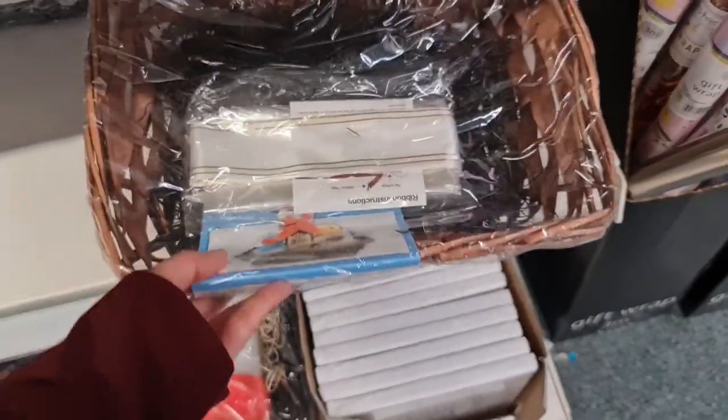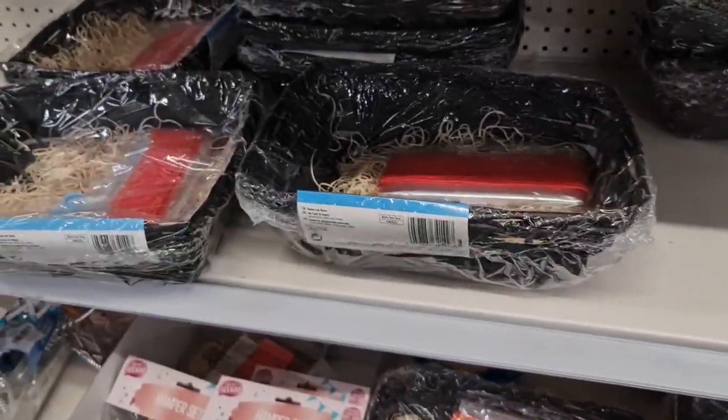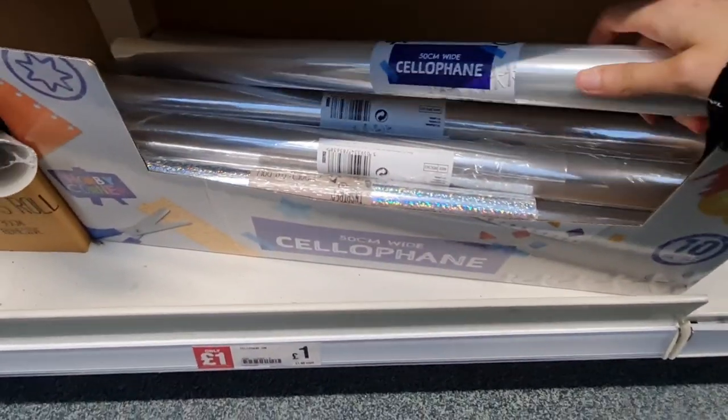This is the hamper — you get quite a lot in there. You've got the hamper itself, which I think looks quite expensive. They've got these in two different colours. The Christmas hampers don't look as good, they're kind of bright red colours, but this one looks expensive. Inside you also get the cellophane, ribbon, and shreds — so it's everything you need right here for £3.